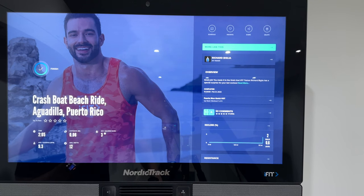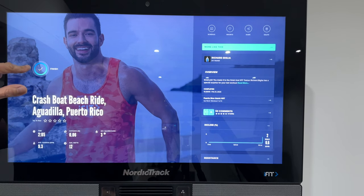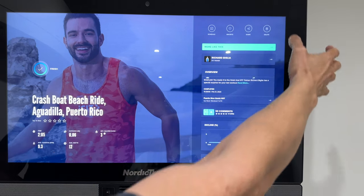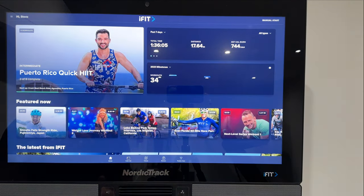Next is the delete workout button. If you don't want to save a workout — say you got disturbed halfway through — you can just delete it rather than pressing finish. Pressing finish tells the system you've completed it. If you delete it, next time you go to the main screen it will be recommended for you again.